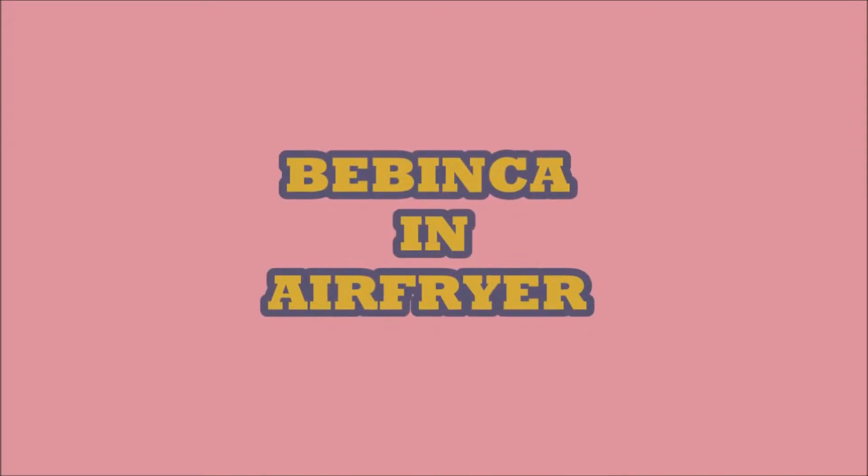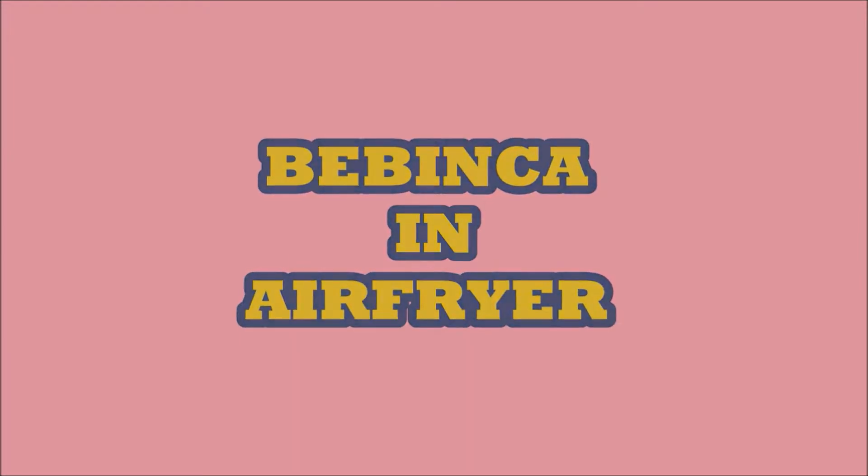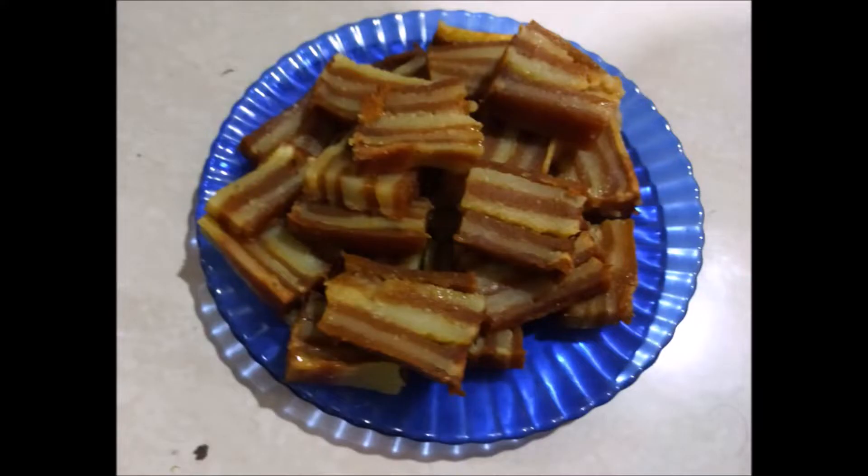Welcome to Ranchi Kuta Kitchen friends. Today we are going to make Bebinka, but we are going to make it in air fryer. This is a traditional dessert that is normally made at Christmas.